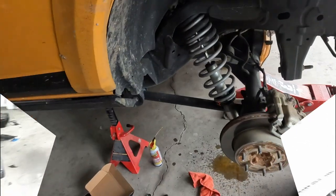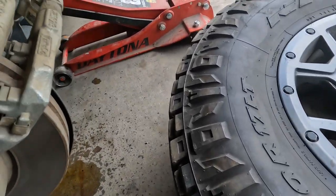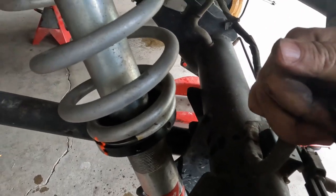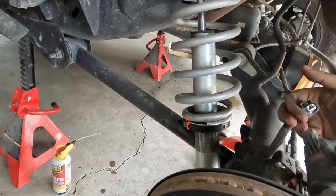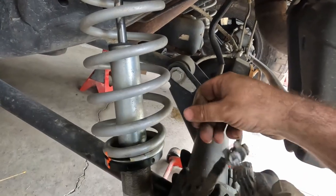Starting with the back — I've got the front chocked to be safe. Go ahead, get everything jacked up, get the wheels off. Got everything jacked up, got the wheel off, and we're ready to take the old brake pads out. The first thing we want to do is there's a plug right here, and we're going to want to remove that. I find it easier to grab a little flat head and lift up the clip.